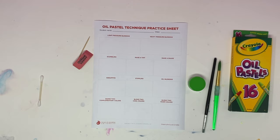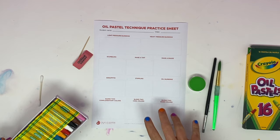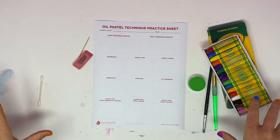We are going to take a look at different oil pastel techniques. You'll have this practice sheet and you'll need to use your oil pastels. I'm going to quickly take you through each of these and then you're going to try them out. You can do them while you watch or watch all of them and do it as well.